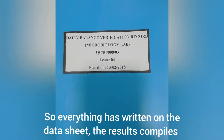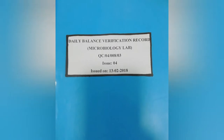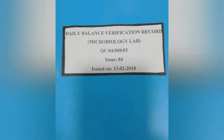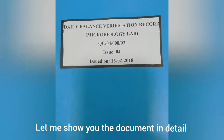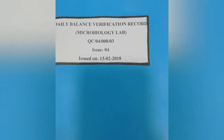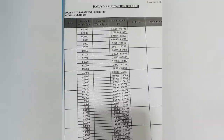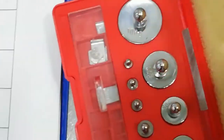Everything has been written on the sheet and the results comply. Let me show you how to write down the report and results. There must be a logbook for the analytical balance for daily verification. You must attach a tag on the logbook so it can be identified. There is also a calibration tag — everything needs a calibration tag.